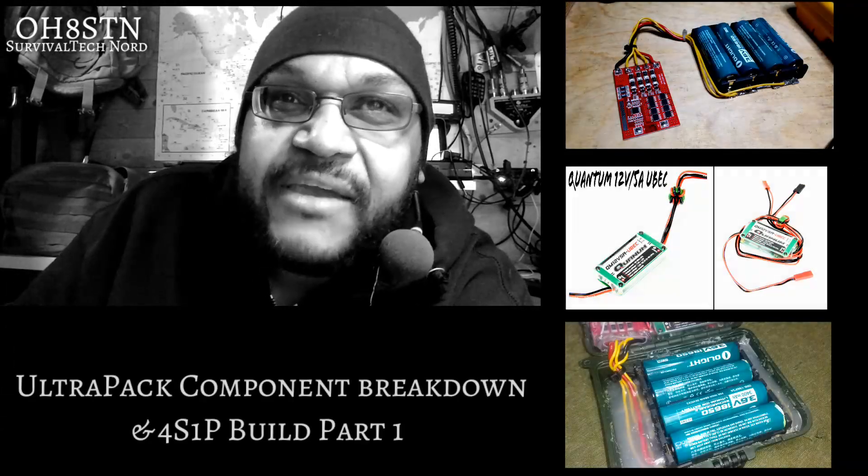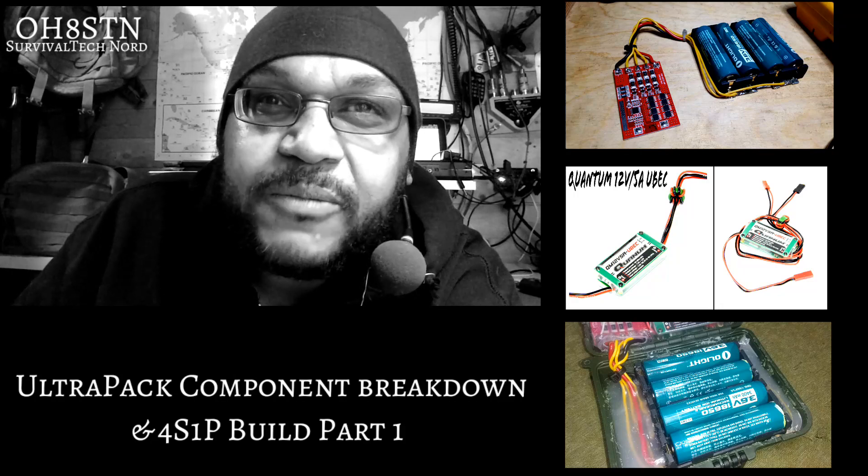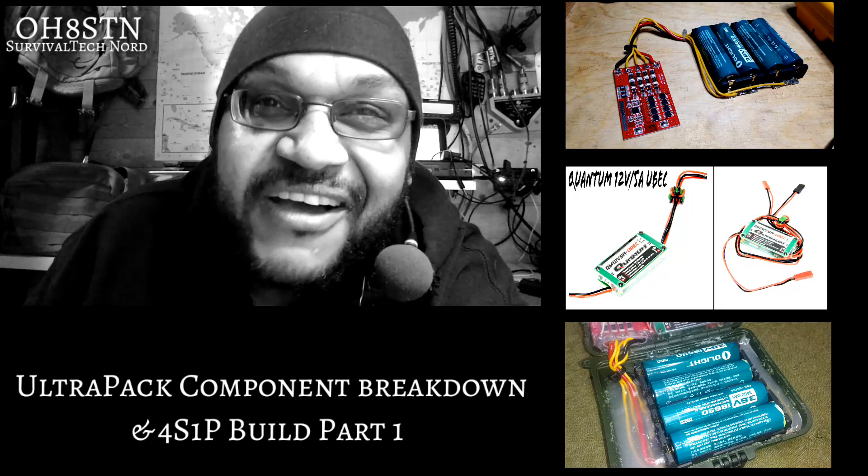Hello guys, Oscar Hotel 8 Sierra Tango November from Survival Tech Nord. Today we have a very exciting video for those of you interested and waiting for the build video for the Ultra Pack. So today we're going to go through the final parts list, or almost final parts list.